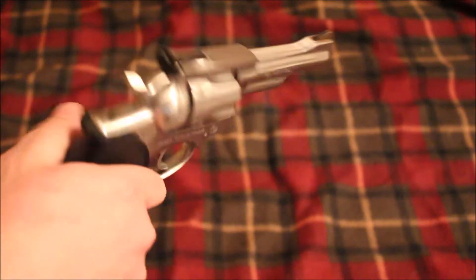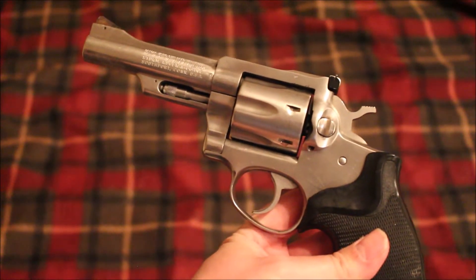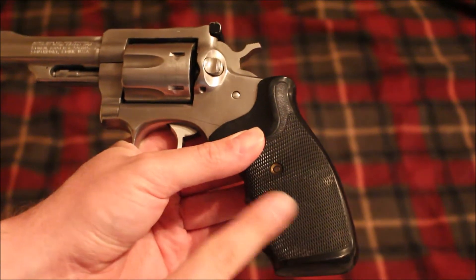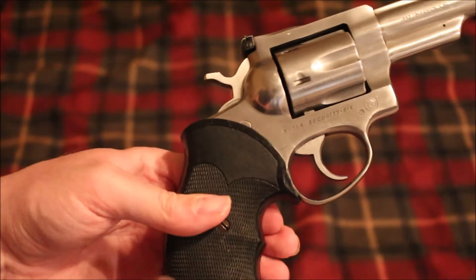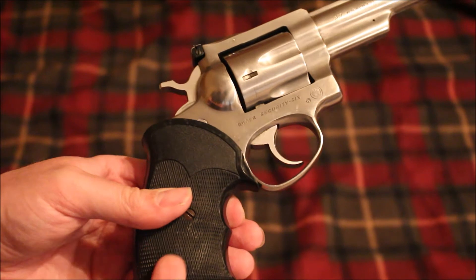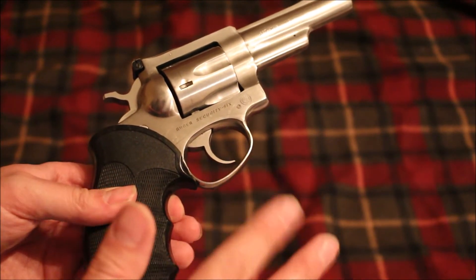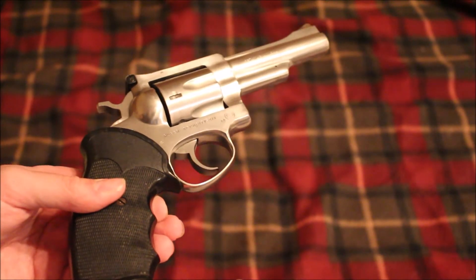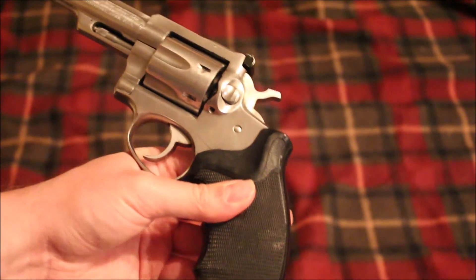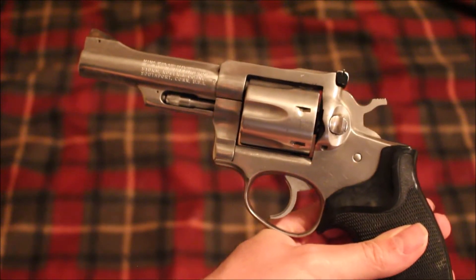Here's the Ruger Security Six that I got, and I actually do kind of like it. It is a four-inch stainless steel model and it has these rubber Pachmayr-esque grips — I'm not sure if they're actually Pachmayr or a knockoff. I did order some wood grips from a website the other night and they supposedly already shipped, so I can't wait to get those on.